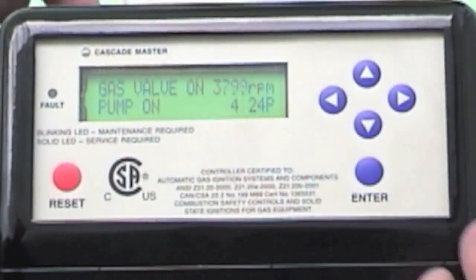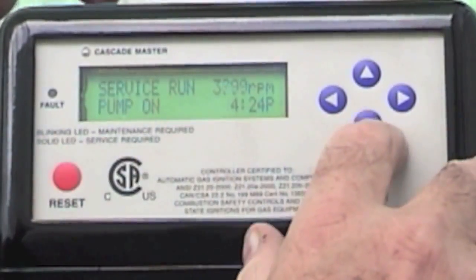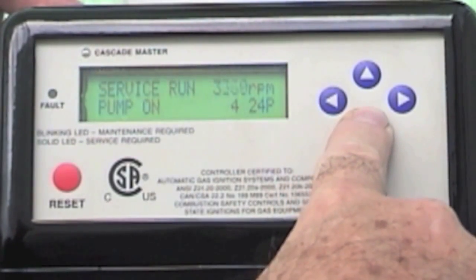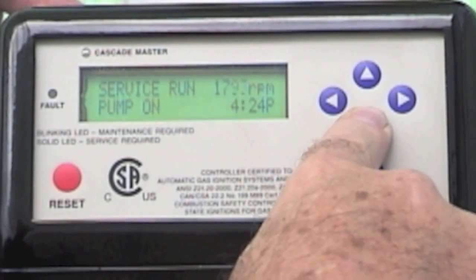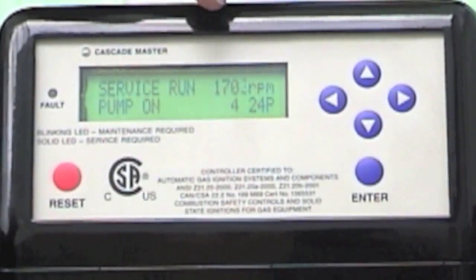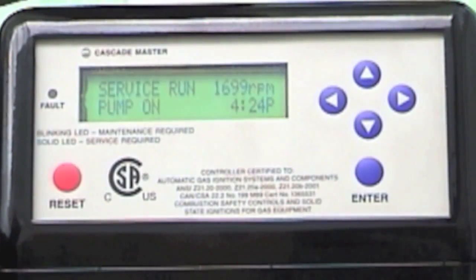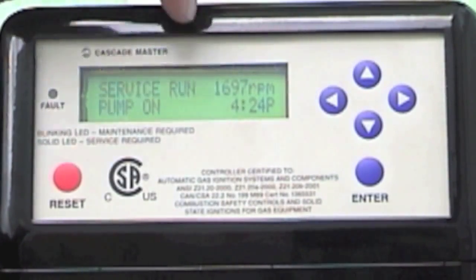Now I'm going to do my initial combustion test and I'm going to ramp this boiler down. The RPM right now is 3,700. By pressing the down button, I've actually modulated the firing rate of this boiler and the fan speed down to 1,600 RPMs. Each size boiler has a different RPM range — this particular one, which is a 150, is down to 1,697.